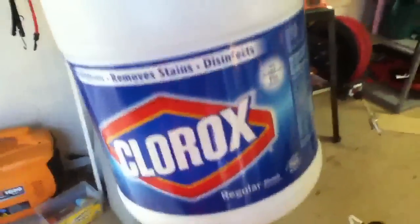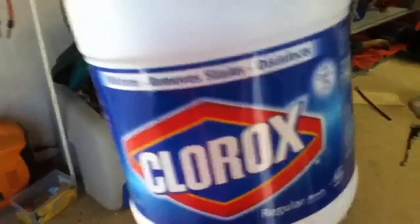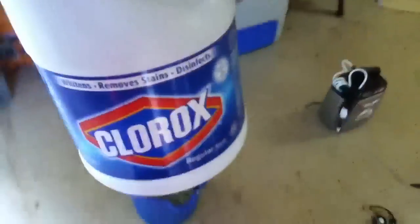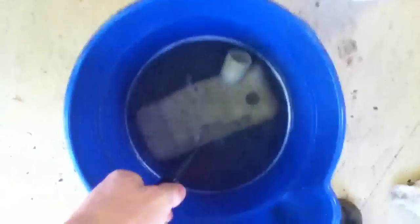You usually have bleach in your laundry room. Be careful with this stuff — try to wear a white shirt when working with it, and watch out for your pants because if you get bleach on your jeans they're gonna turn pink.